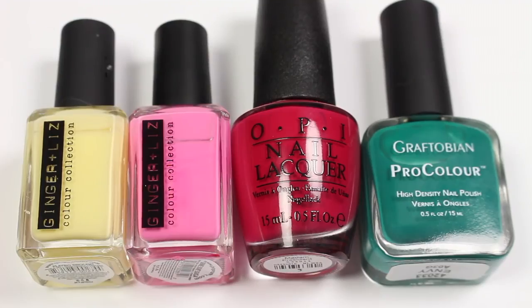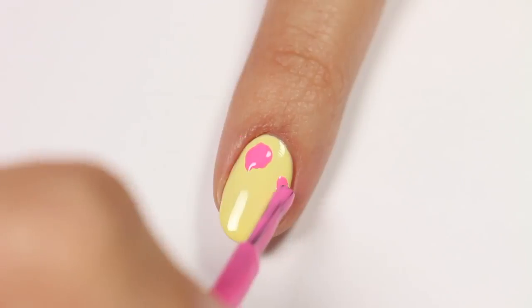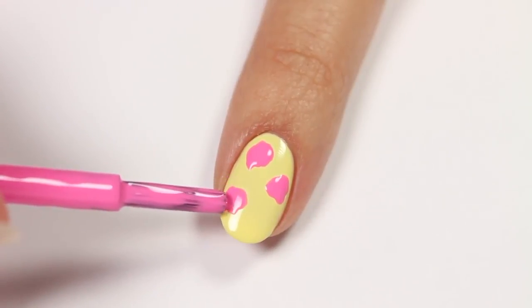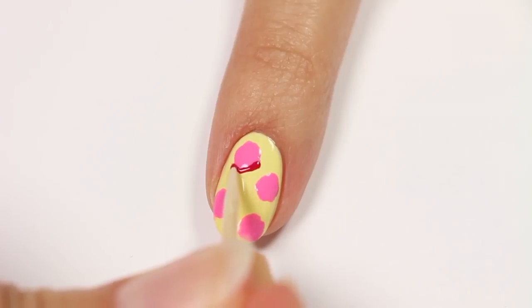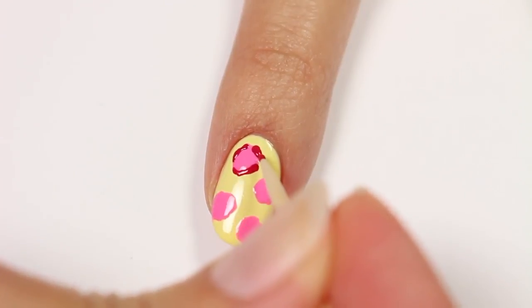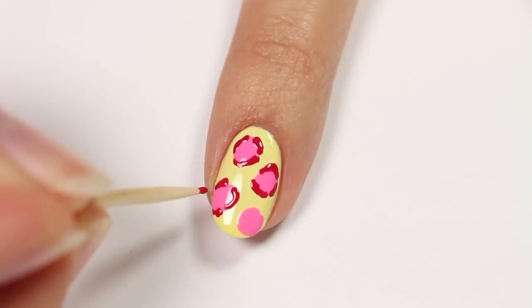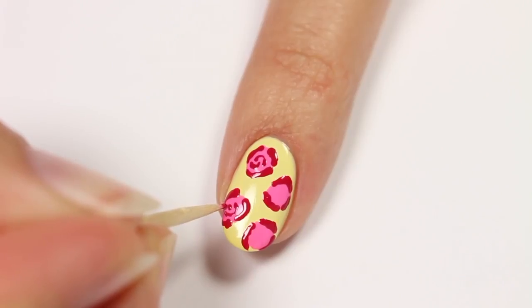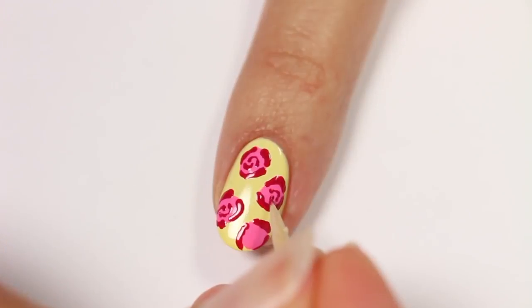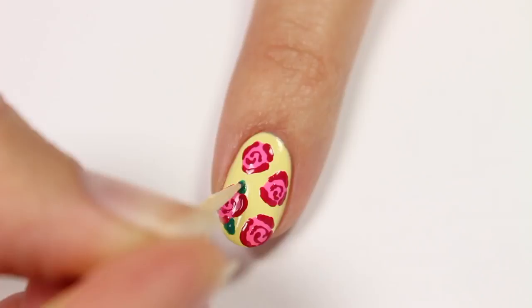Next up we have some pretty roses. I'll be using pastel yellow, pink, red, and green polish with the yellow as the base color. Take the pink polish and sort of dab a few spots onto the nail for the roses. Use your toothpick and red polish to partially outline each rose. It's totally okay if this is not perfect — it's not supposed to be perfect, so don't worry about super straight lines. Once that's done, apply a couple swirled lines in the middle of the rose for the petals. Try not to press down too hard — you just want to sort of glide the polish along. Now take the green polish and add leaves to each rose.